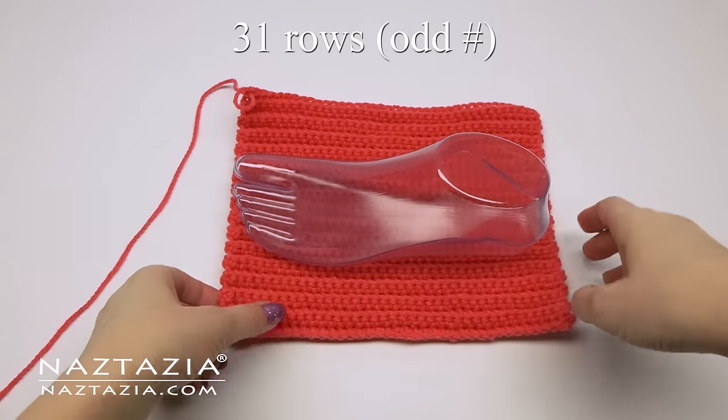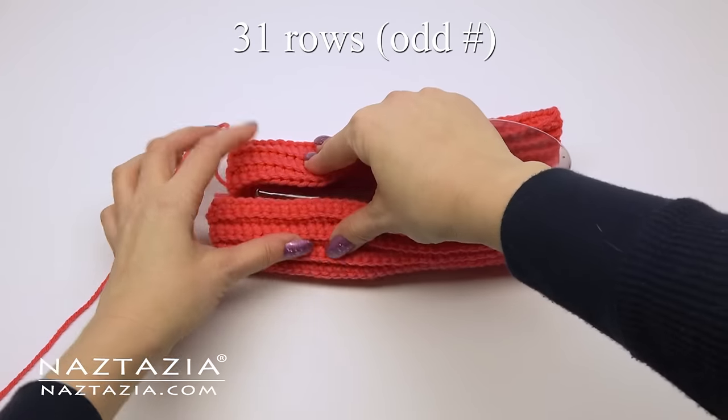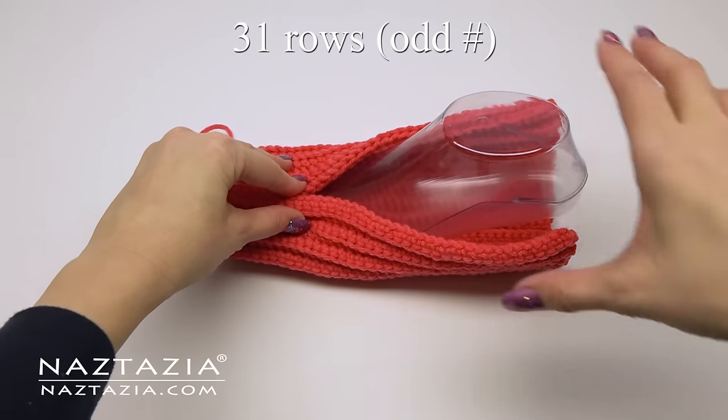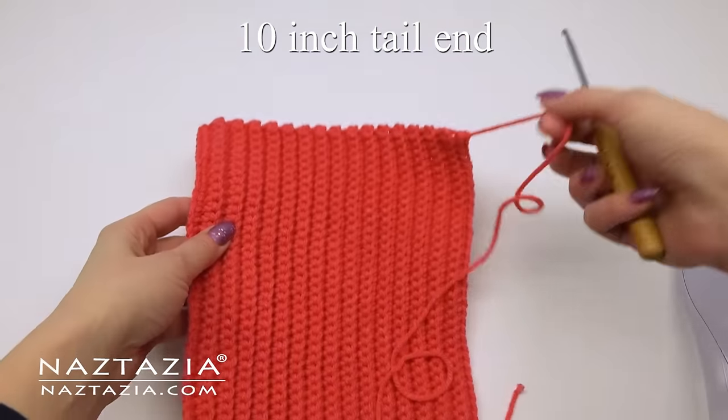My sample foot needed 31 rows, and I would suggest making an odd number of rows so that when you sew, the ends match up nicer. The number of rows creates the width or the circumference around the top part of the foot.